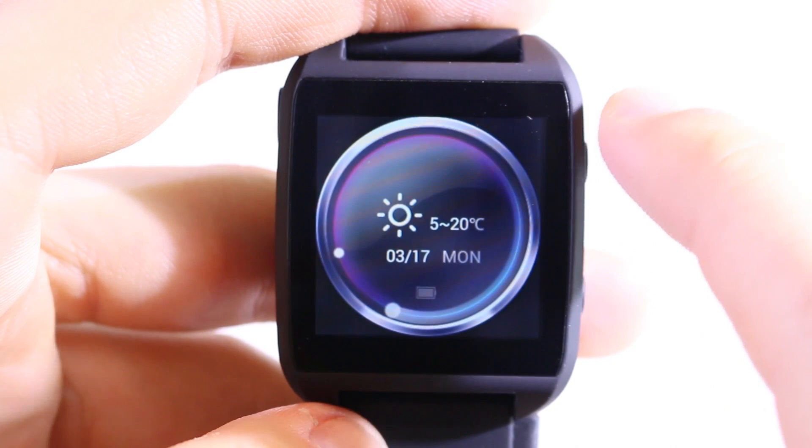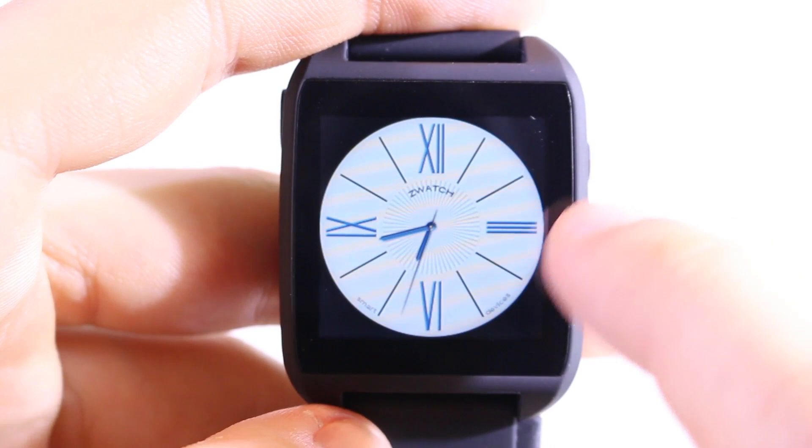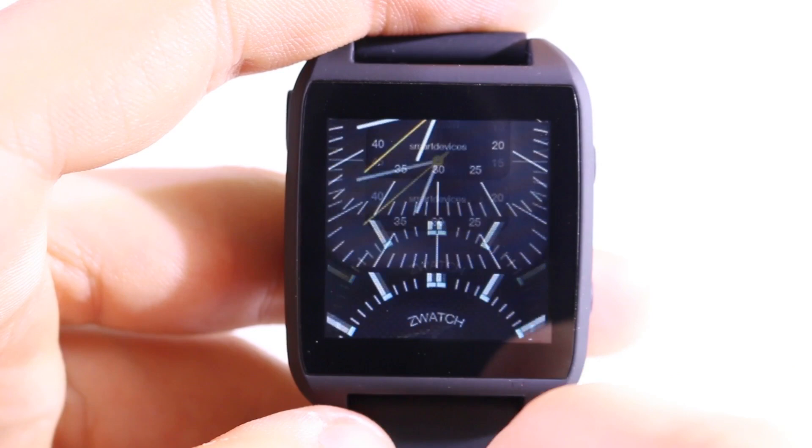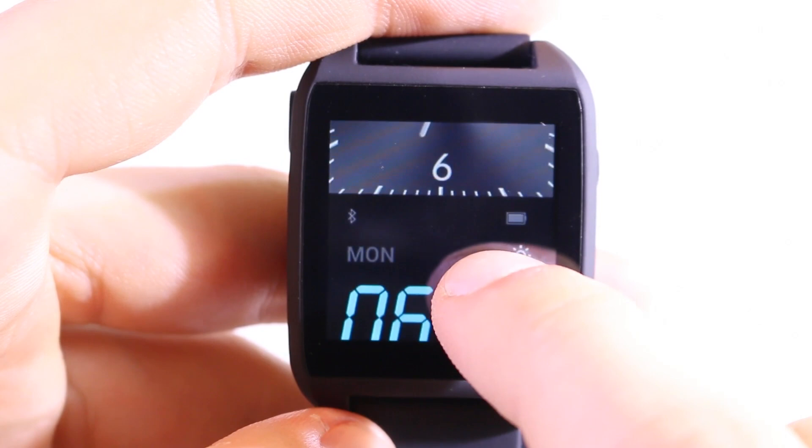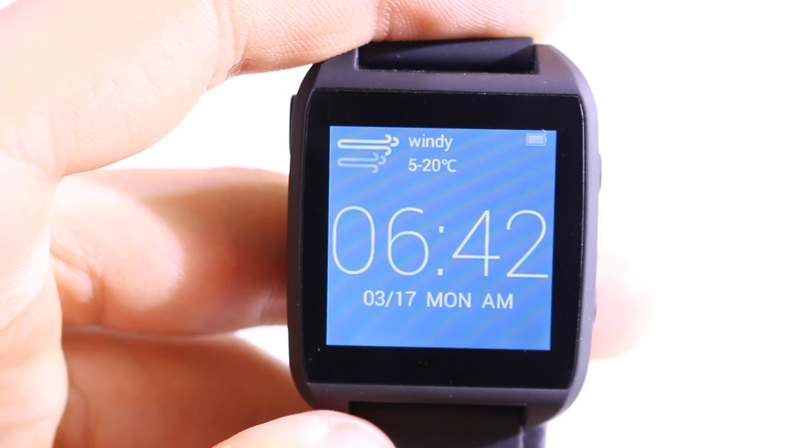Here you can switch the clock faces, and at the top we have a status bar which shows the current time, alarms, and whether Bluetooth or Wi-Fi is enabled. In this software version there are many clock faces — we have analog and digital ones, and all of them look really awesome. I think there's a clock face for every taste. I like the digital ones because you can also see the battery lifetime right there.